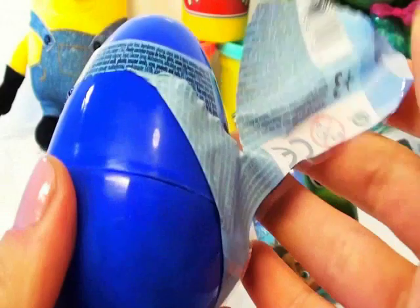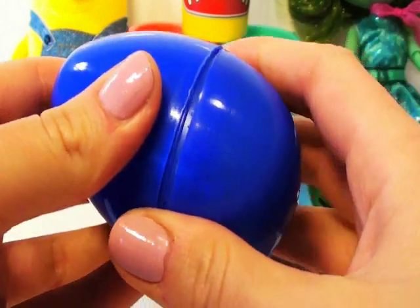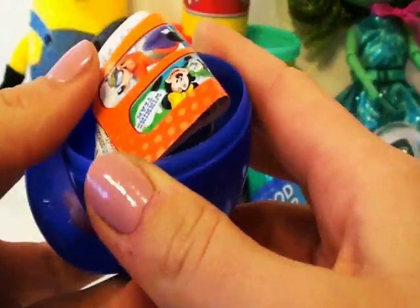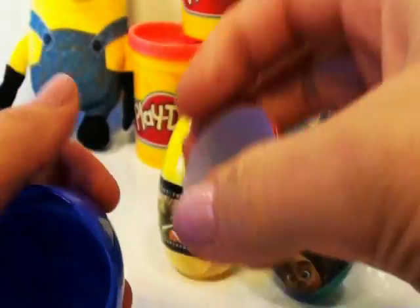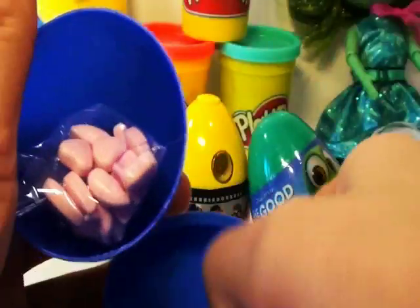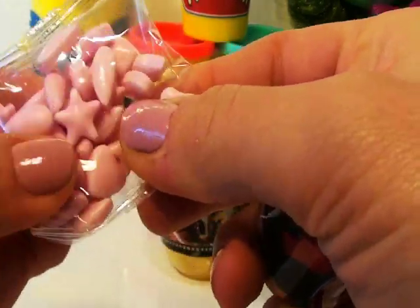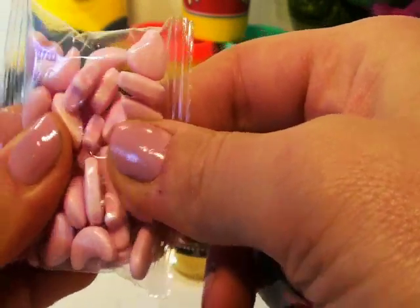Let's open it and see. What do we have inside? Oh look at the yummy candy! We also have a flyer and a bracelet. And some more candy — look at all this yummy candy in heart shapes, star shapes, and raindrops.